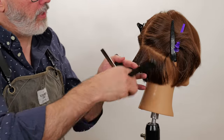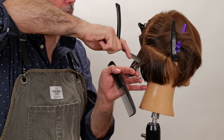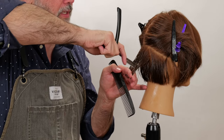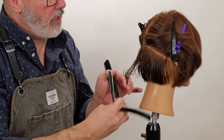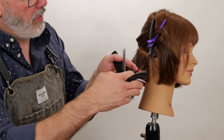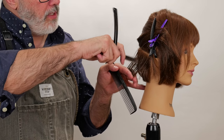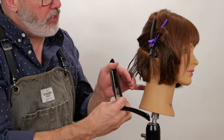I'll go through, open my razor, elbow up and out of the way, go about halfway, and channel that all the way down and through. The closer the gaps are, the more hair that I'm going to remove. The further away the gaps are, the less hair I'm going to remove, and the more solid my shape is going to be.